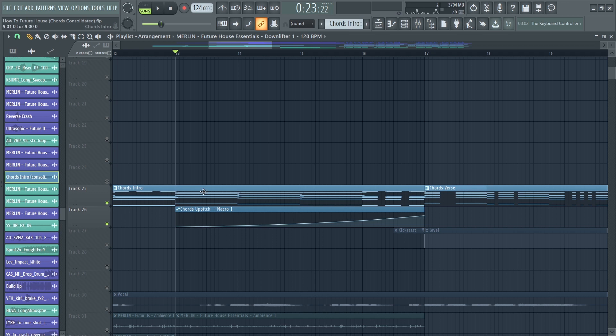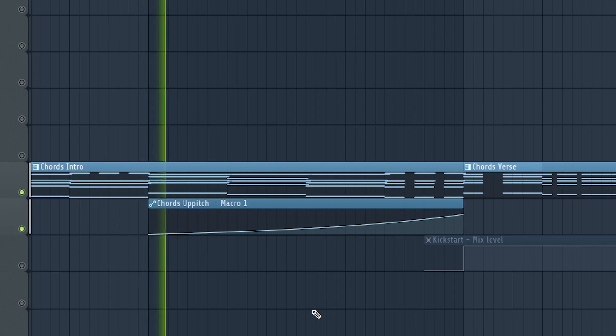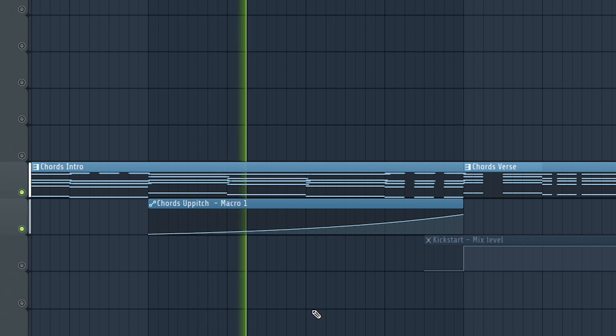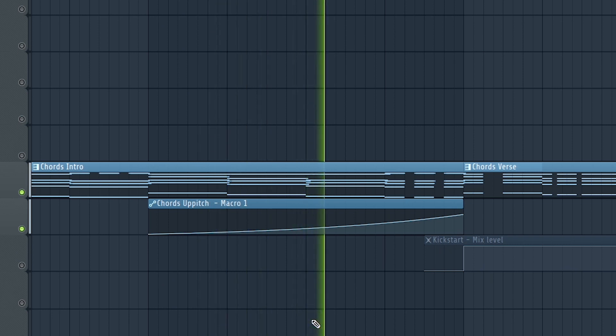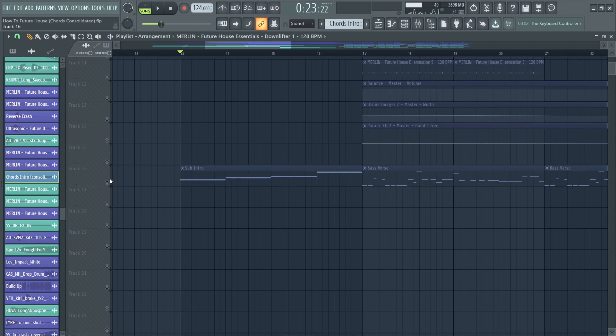I added a little bit of tension to the chords, and I also added a sub bass, which is just a simple sub.